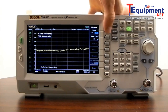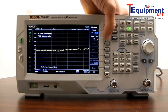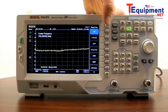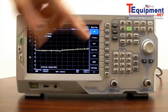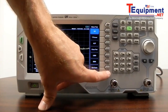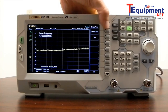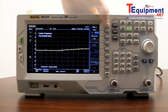We also have the DSA 800 Advanced Measurement Kit, or AMK. That comes with total power, adjacent channel power, channel power, occupied bandwidth, emission bandwidth, carrier-to-noise ratio, harmonic distortion, and third order intercept. Those are some of the available measurements for the AMK option.